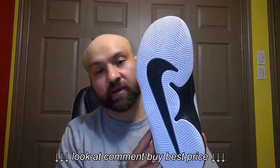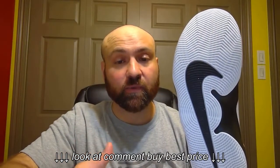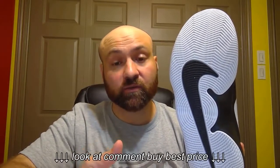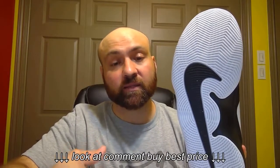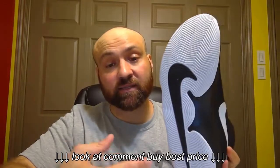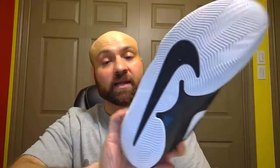Here is the bottom. I have not played basketball in these — I've just walked around in them. One thing that was really concerning to me was how well they grip the floor. I can tell you so far this sole is really gripping to the floor on a hard surface. I tried to move both ways and these things were not sliding, so really good grip.